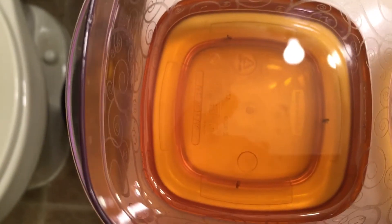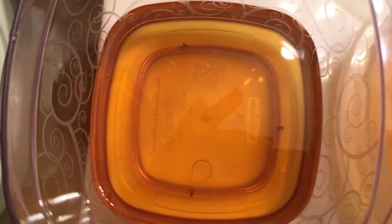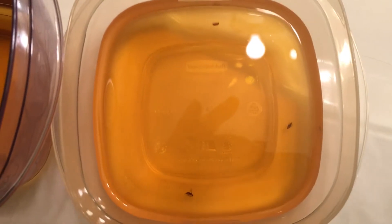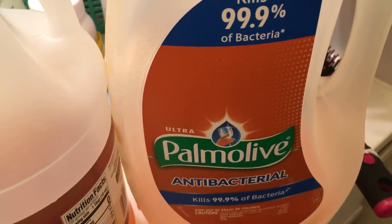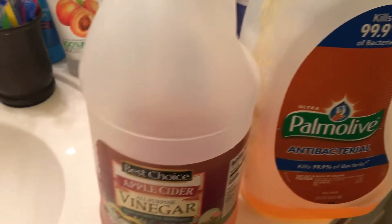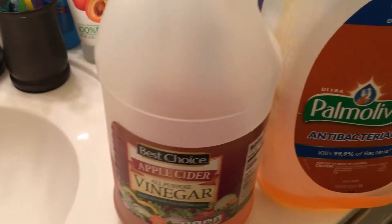If you want to give it a shot, go right ahead — it's very effective, it does work. All I did was mix equal parts of apple cider vinegar, any brand, it doesn't matter, and Palmolive — obviously any brand of dish liquid will work. That's just the brand I used. Two ingredients, equal parts, just any bowl, mix it up.